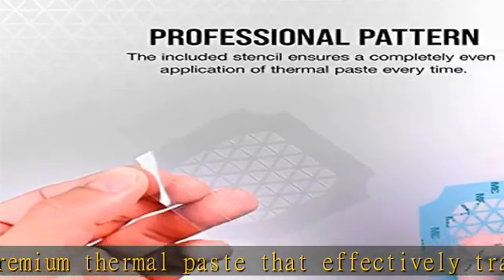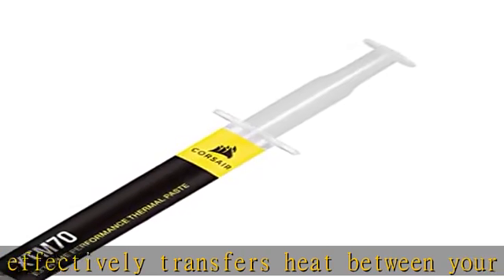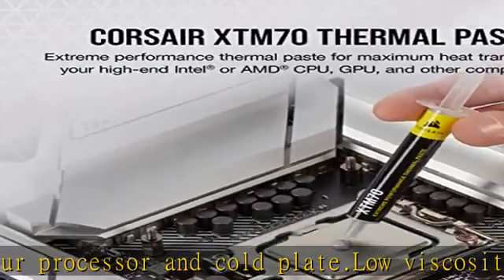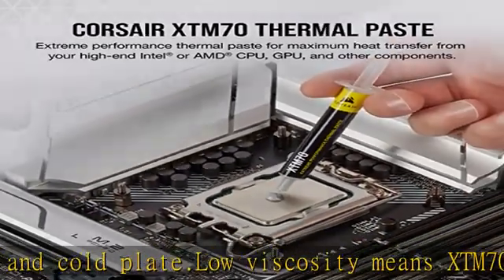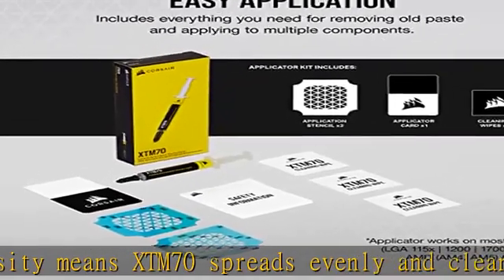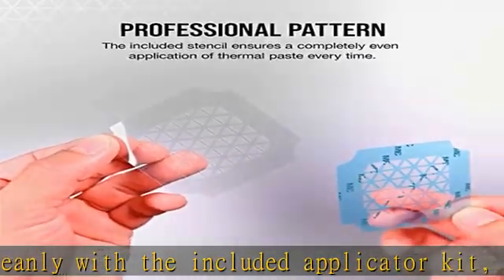For easy application and peak thermal transfer on an Intel or AMD CPU or AIO cold plate. Wipe away old paste from your processor and AIO cold plate with three included cleaning wipes. Ideal for high-performance processors up to 250W TDP and higher. Contains more than enough for multiple applications. Check the description to get this product today at the best price.